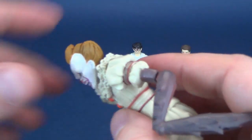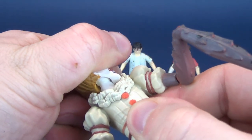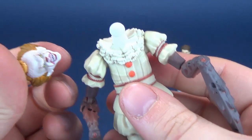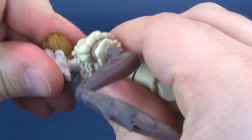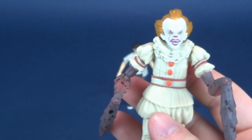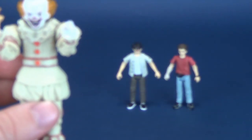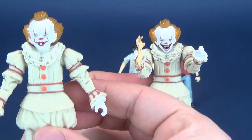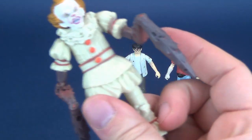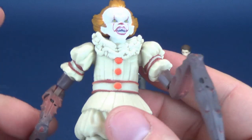I suppose if you wanted to — and I haven't ventured into trying this — but in theory you could take the head off the ball joint and replace it onto the body you want to use. This is only really relevant for, say, the likes of this Pennywise if you want to replace it to any of the other ones. The body makeup is exactly the same, other than for the fact that the arms are different.